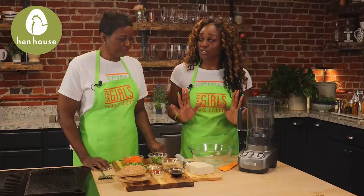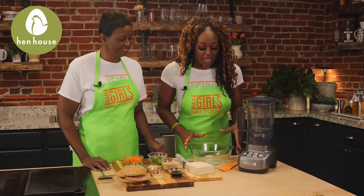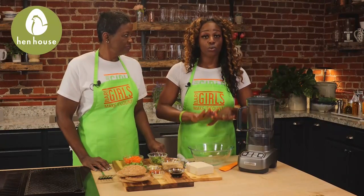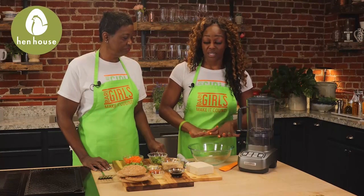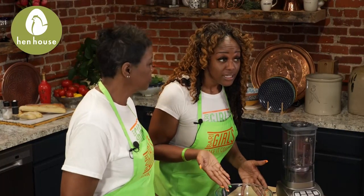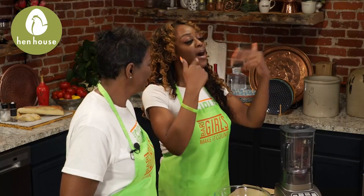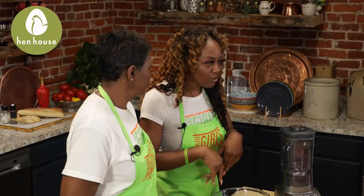So tofu needs to be drained because it has all this water in here. My little trick is I have a large mixing bowl — place the cooling rack on top of the mixing bowl, take the block of tofu, place it on top, use another plate on top of the tofu with something to weigh it down, like a pound of flour or sugar. Think of it as Jenga with tofu. This should be done overnight to maximize as much release of the water as possible.